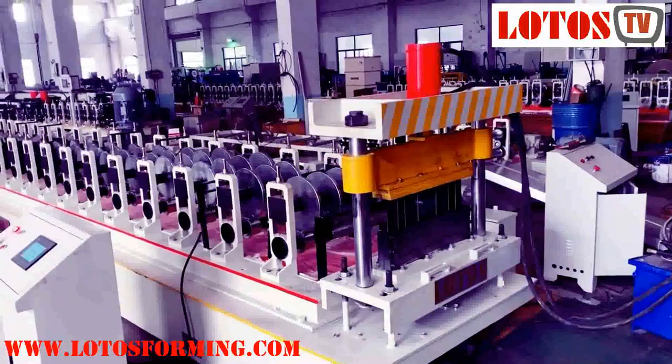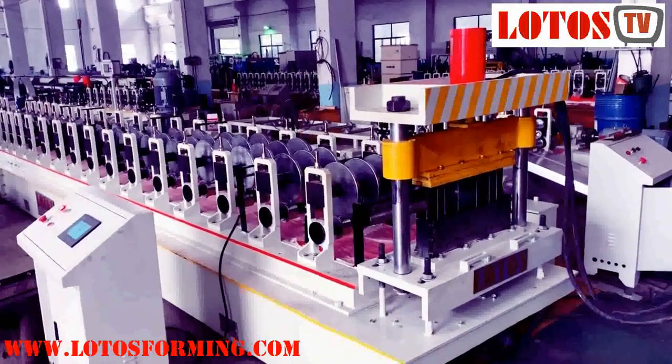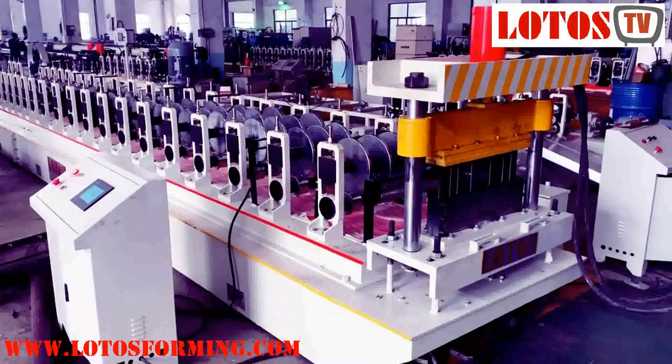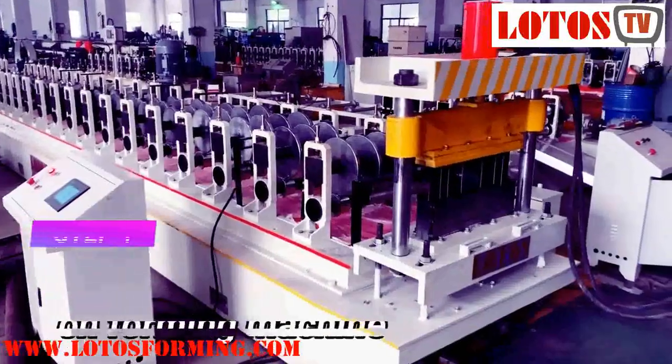Hello everyone, this is Victory here. Today we have the machine that is on the battery which has finished testing, and I'm going to run the machine for you.